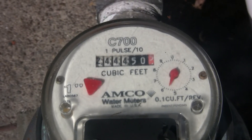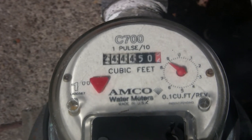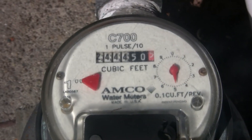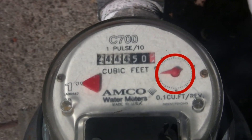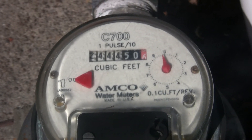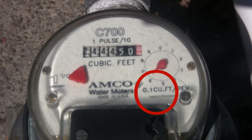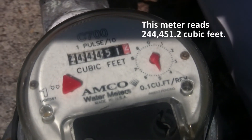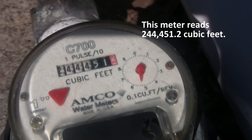You will notice the last digit on this meter is red. This last red digit indicates a fraction — one-tenth of one cubic foot. This is indicated by the small red sweep arm located to the right of the register. Each full revolution of the red sweep arm indicates that one-tenth of one cubic foot of water has passed through the meter. This meter reads 244,451.2 cubic feet.